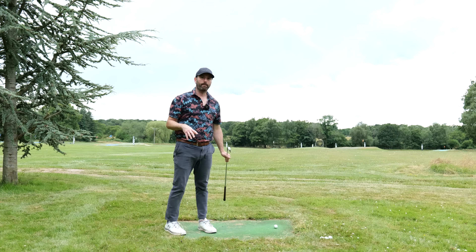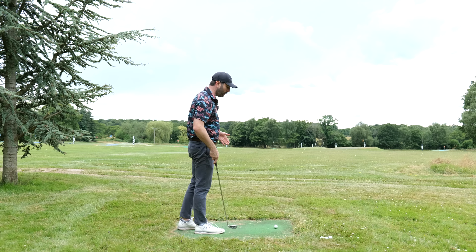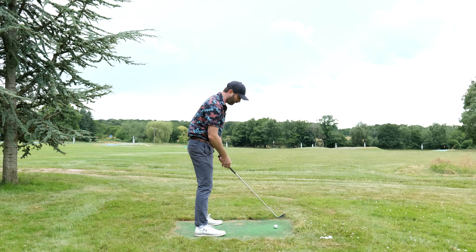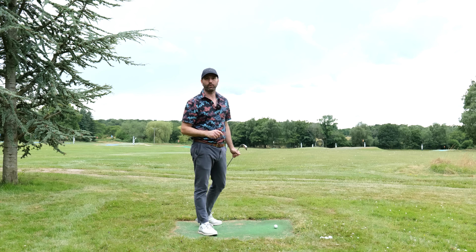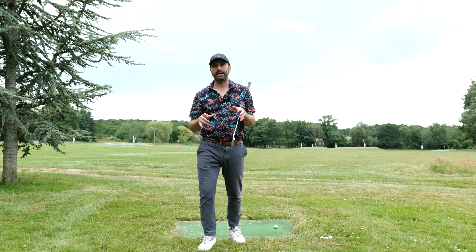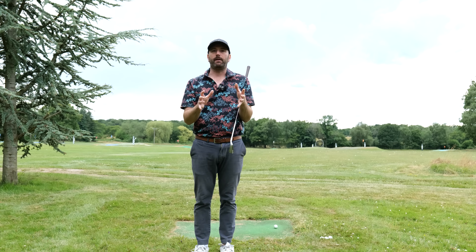The first move in golf is critical. As you watch golfers get set up to the ball, you can pretty much tell as soon as that club starts to travel back about a foot whether that swing is going to be successful or not, and the reason for that is what I'm going to talk about in this video.